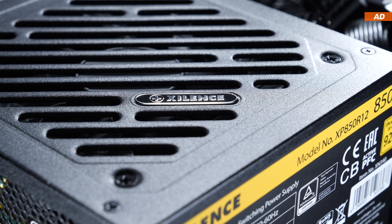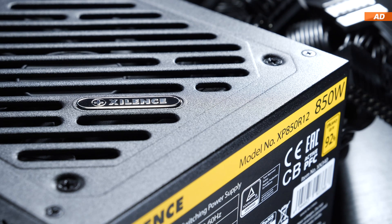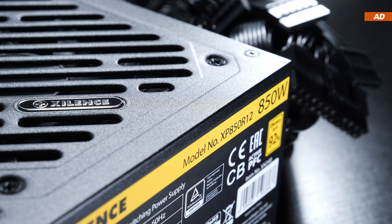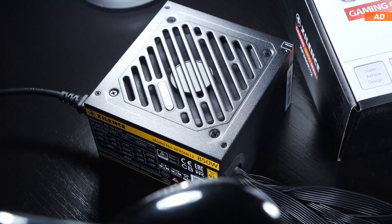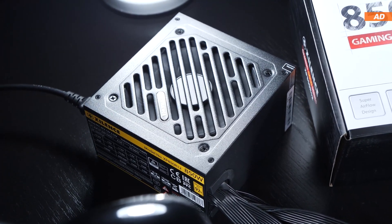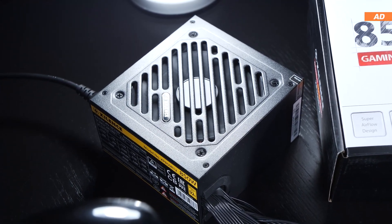But then again, you could argue: why not save money for just a little longer and pay 10 to 20, maybe even 30 euros or dollars more for a PSU and get all the modern features? In the end, it's a decision you have to make on your own. Other than that, the Xilens Gaming Gold 850W certainly makes a solid impression.